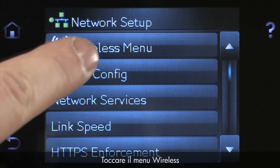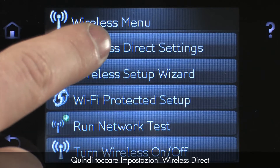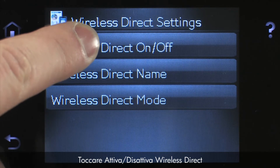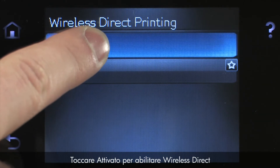Touch Wireless Menu, and then touch Wireless Direct Settings. Touch Wireless Direct on-off, then touch On to enable Wireless Direct.